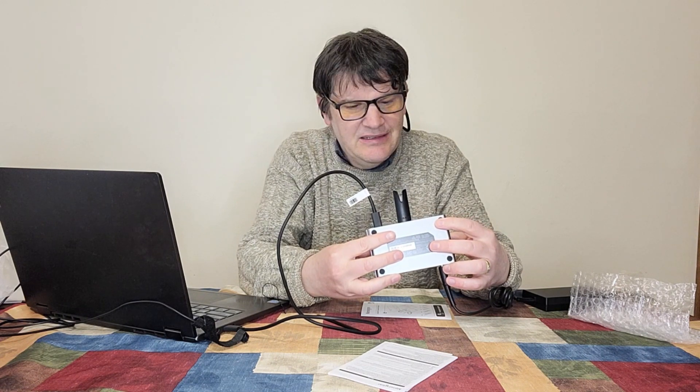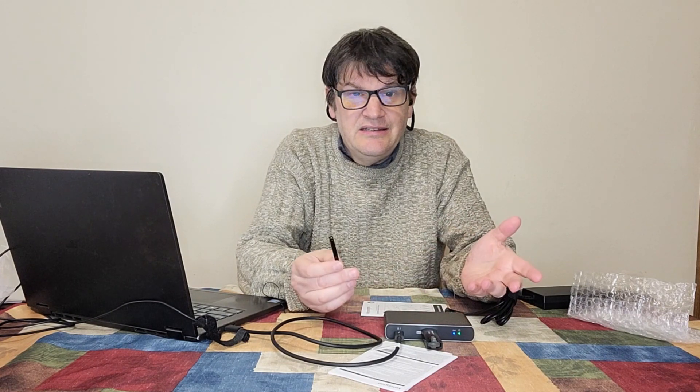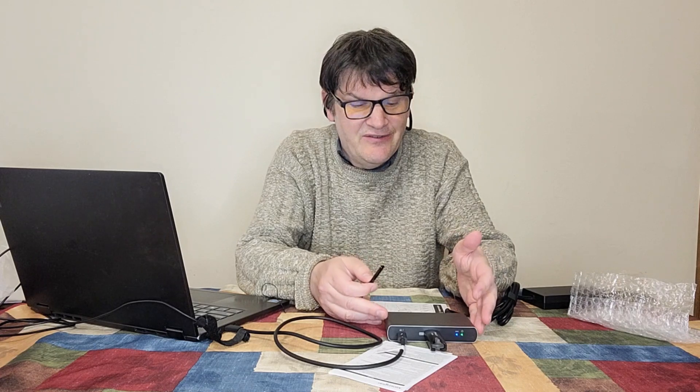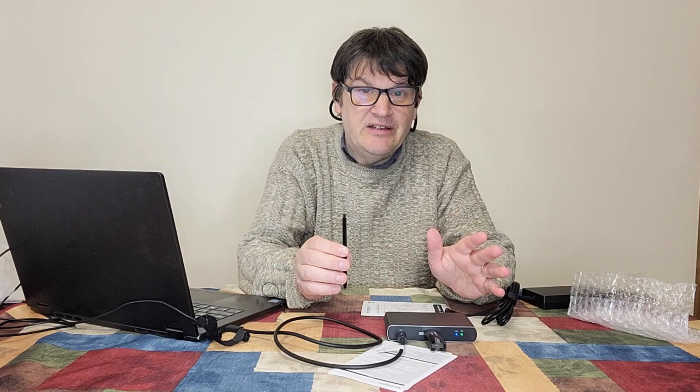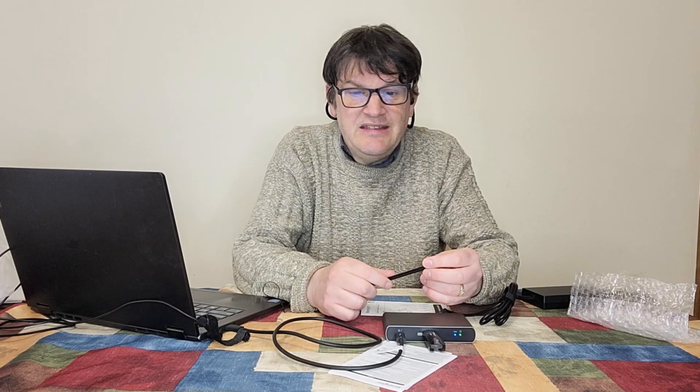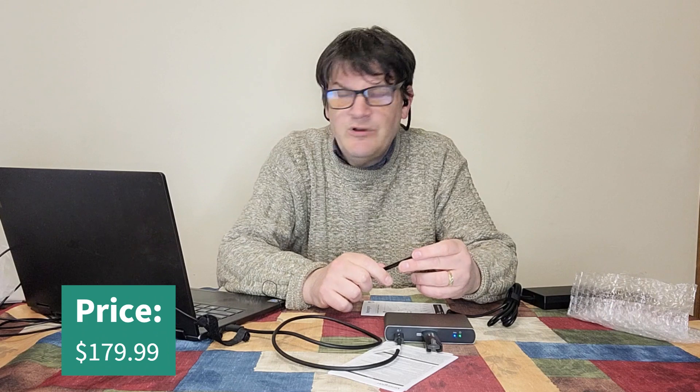Since I can't properly demonstrate this, I'm probably going to have to call this a win for now — the review is kind of over. I'll put more in the article on this. If you're in the market and you have a lot of 4K monitors you want to sync, get this. You should be able to get it for $179.99 on the Kensington site. This has been Mark Rollins from the Geek Church — signing off.